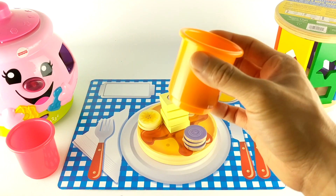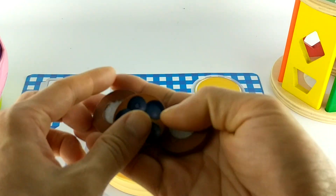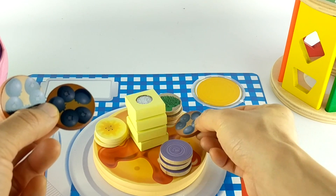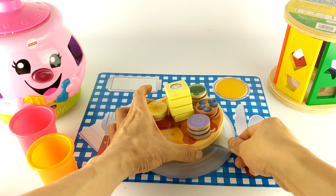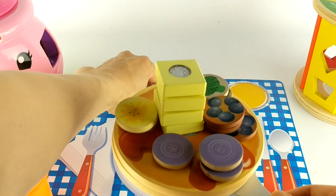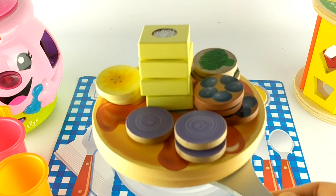Now let's see what our last topping is in our orange cup. Now let's see what's in our yellow cup.